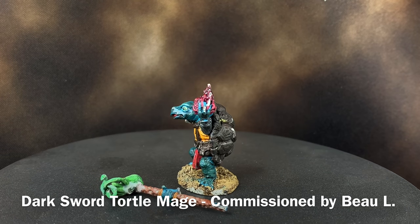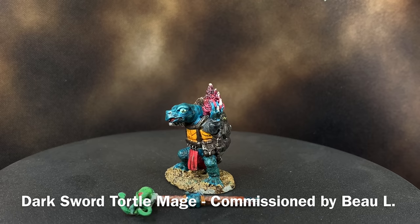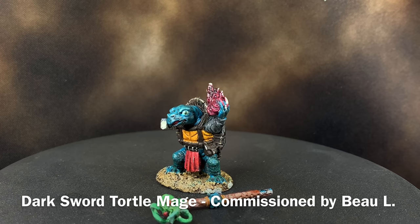We're gonna repair the staff, strip the miniature all the way down, do some cleanup, and I'm gonna kind of walk through how I do that.